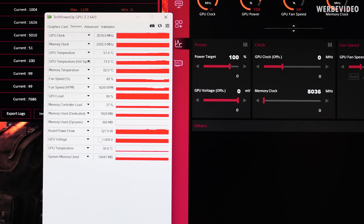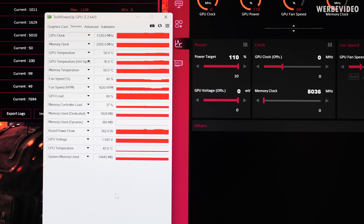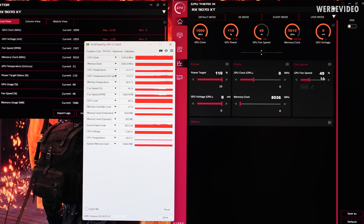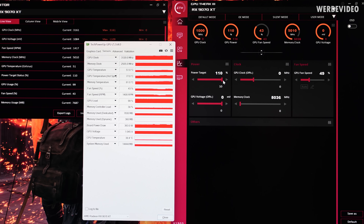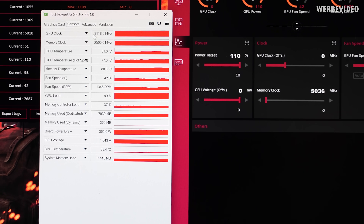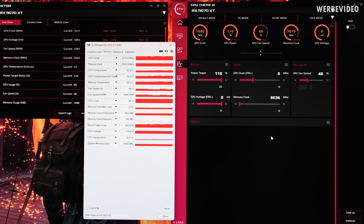I noticed the board power draw is slightly lower at about 330W, while the XFX was running at 340W. I then increased the power limit to 110%, which caused the fan speed to oddly drop even though I had it fixed at 49%. By increasing the power target to 110%, the clock increased to 3120 MHz but the fan speed automatically decreased — even though it should be fixed. After manually re-adjusting to 48%, it seemed to stabilize, but this behavior is strange.